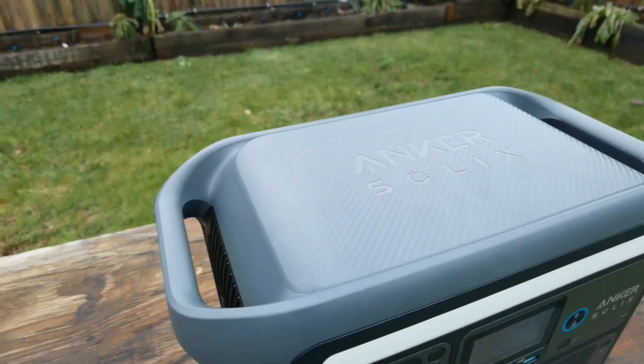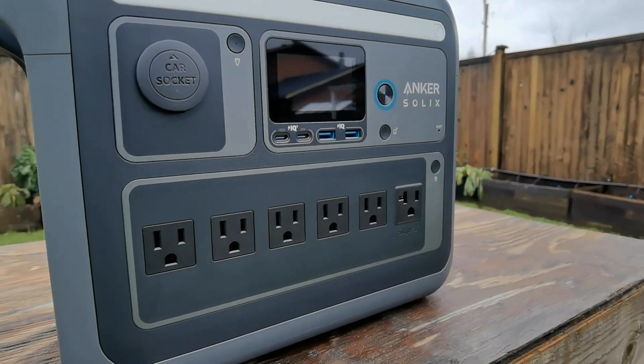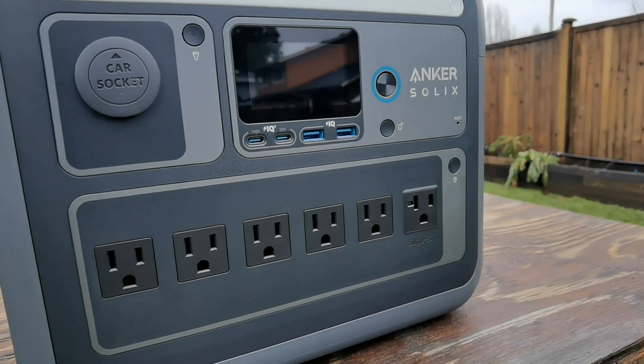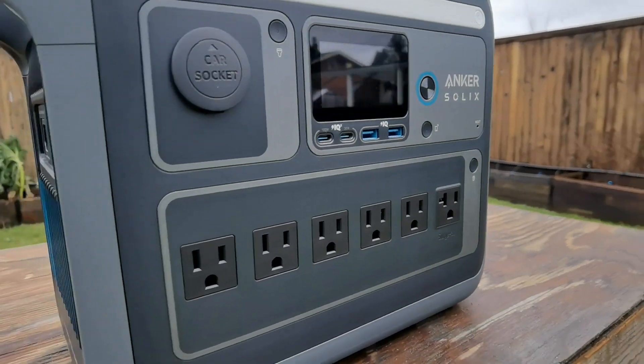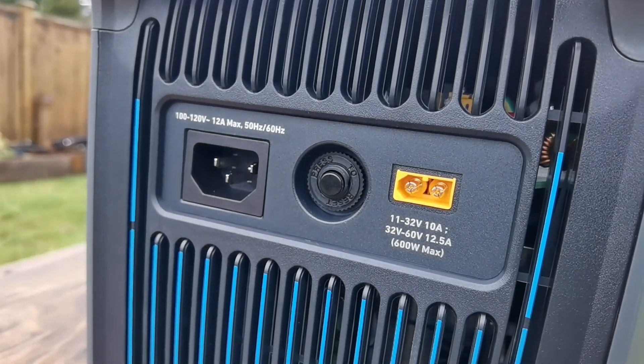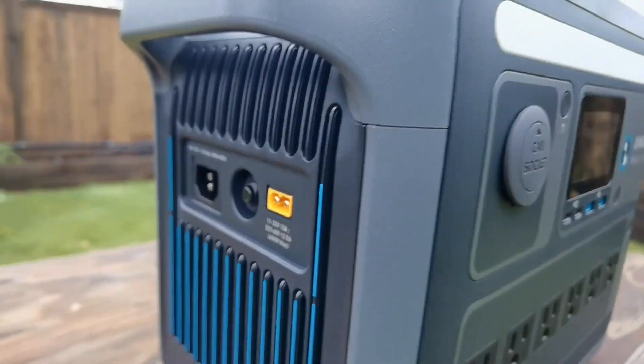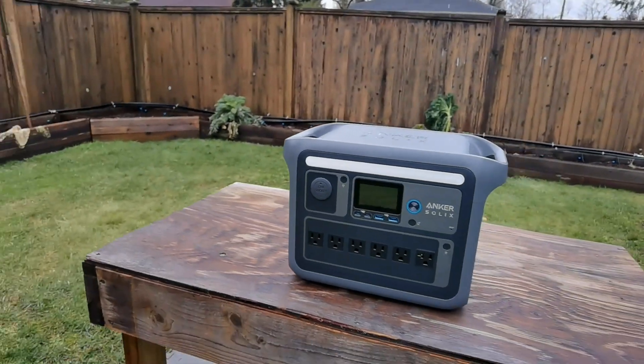Let's take a closer look at the Solex C1000X. First thing you'll notice is all the different port options. You've got the six AC ports on the bottom, which is plentiful. On the side here, that's where you charge via AC input. Also, you have that yellow port — that's where you connect it to the solar panels.